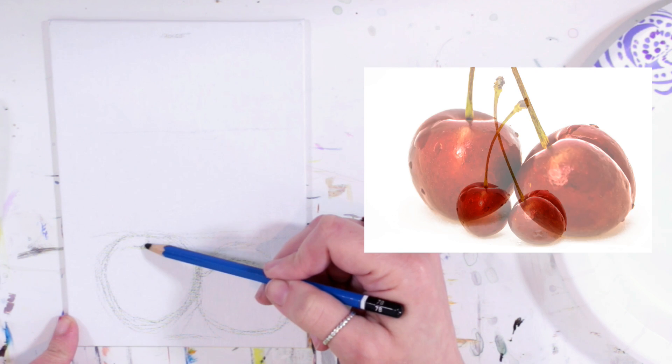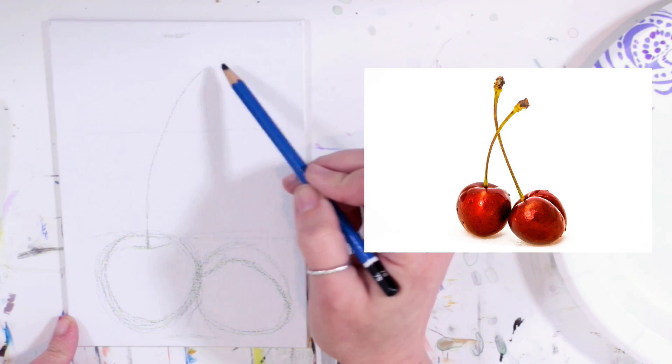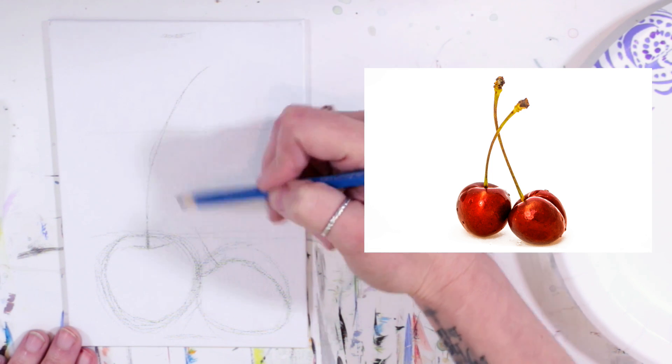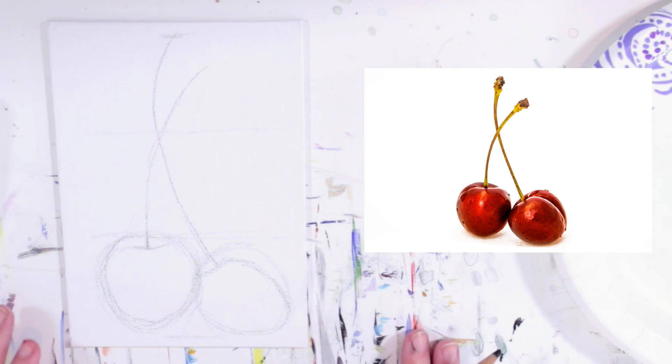Now we can draw our stems since we know where they're coming from. One stem comes up and curves — because it's shorter, it doesn't reach the top line. The other comes out of the center shape, crosses that one, and meets the top line. There's our basic shape. You can even sketch out where your shadow is going to go — I'll just pretend you can kind of see the shadow right there and a little here.